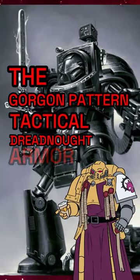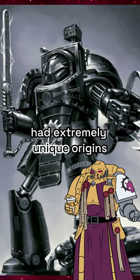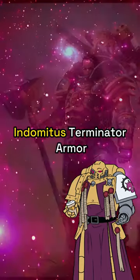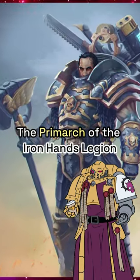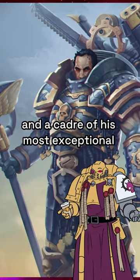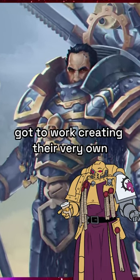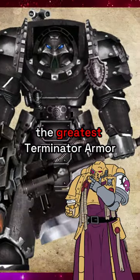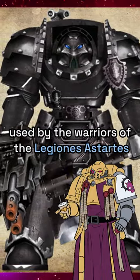The Gorgon Pattern Tactical Dreadnought Armor. This unique pattern of Terminator armor had extremely unique origins. Upon receiving the very first schematics of the Indomitus Terminator armor, the Primarch of the Iron Hands Legion, Ferus Manus, and a cadre of his most exceptional Iron Fathers got to work creating their very own special brand of Terminator armor that they hoped would eventually become the greatest Terminator armor used by the warriors of the Legiones Astartes.